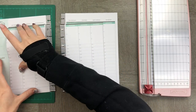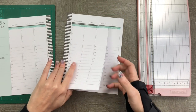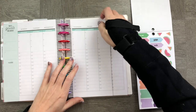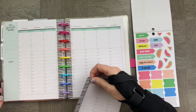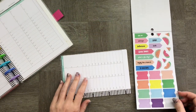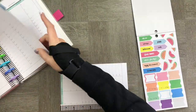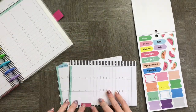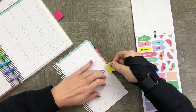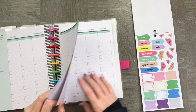Once I was done, I thought it would be a good idea to make some tabs to be able to easily find the weeks I was looking for. To make these tabs, I measured up the sides and made sure they were all aligned. I started with the top and worked my way down, labeling the weeks of that particular month. Once the last one was ready, I was ready to put them in my notebook and start my planning.